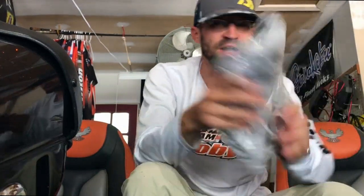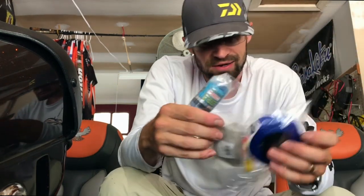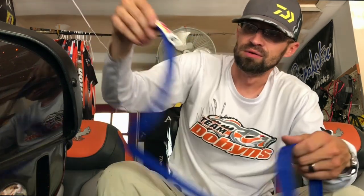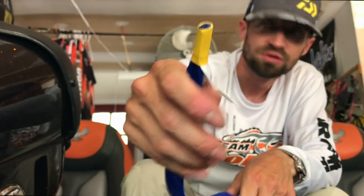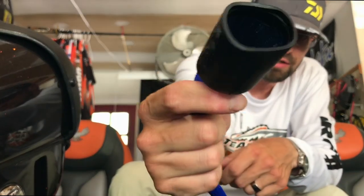Got a Tackle Warehouse shirt - have a million of those. Got in some rod socks, these are the ones that Lake Fork sells. The nice thing about them is the rubber tips and also a hanging tag so you can hang them from your ceiling in your garage or truck.